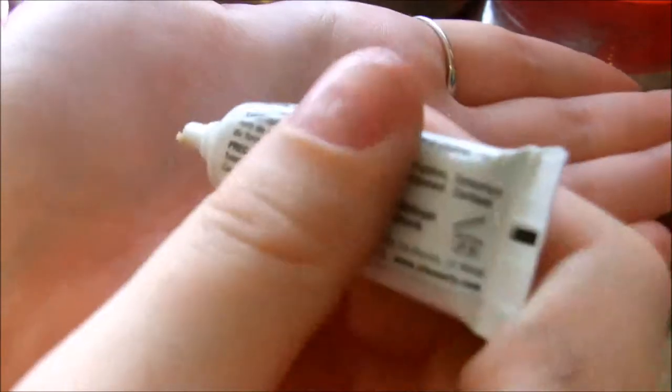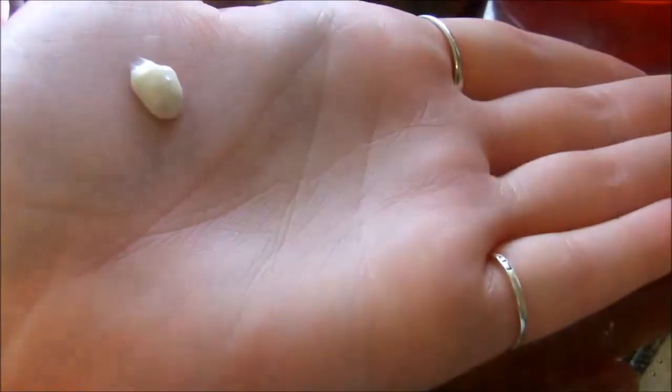Hey guys, so today I'm going to be showing you guys how to make an open wound and everything I'm using will be listed down below. So let's go ahead and get started.